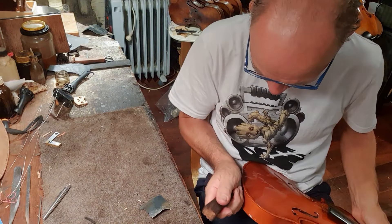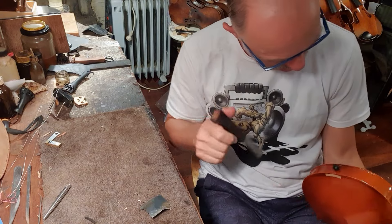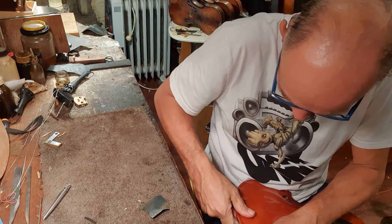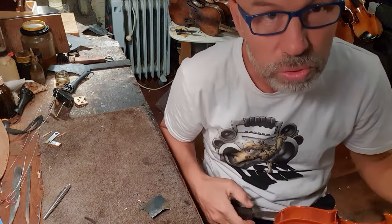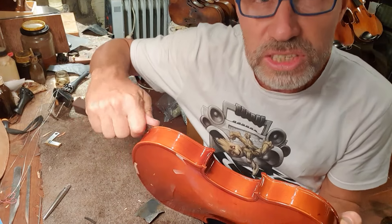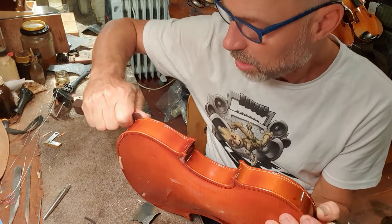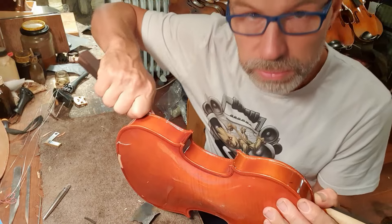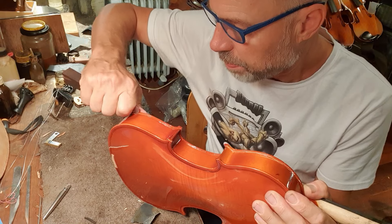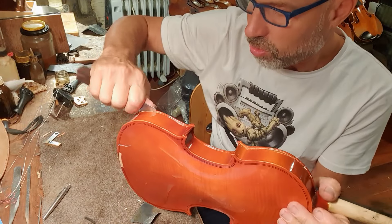Wish me luck. I might break something, hopefully I won't. I do actually want to put it back together at the end and see if I can get some improvements. I have seen $100 violins that do look a bit better — I chose this one because it looks particularly bad, because I want to make sure you can see what can happen when you buy the wrong kind of instrument.